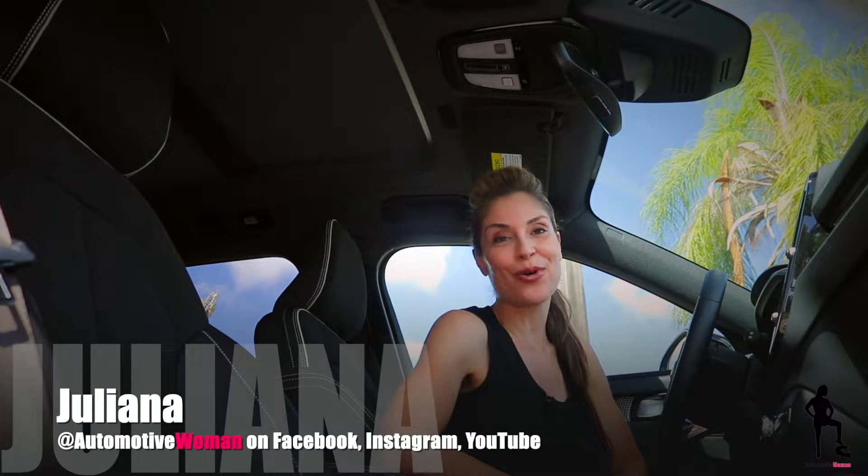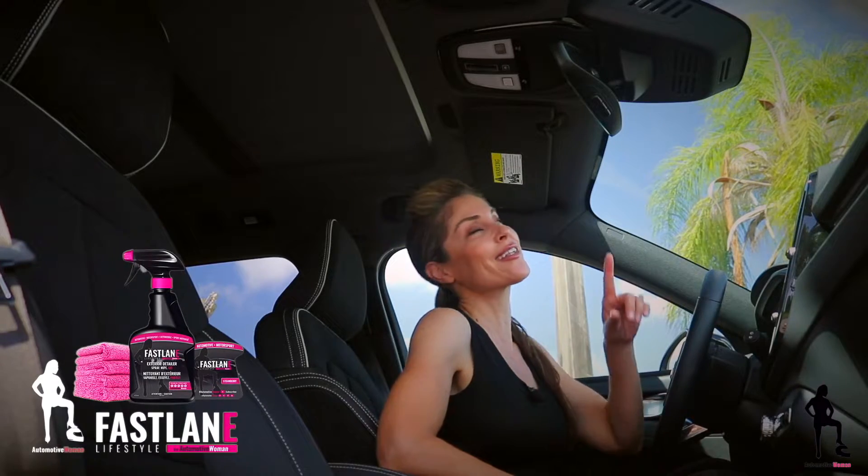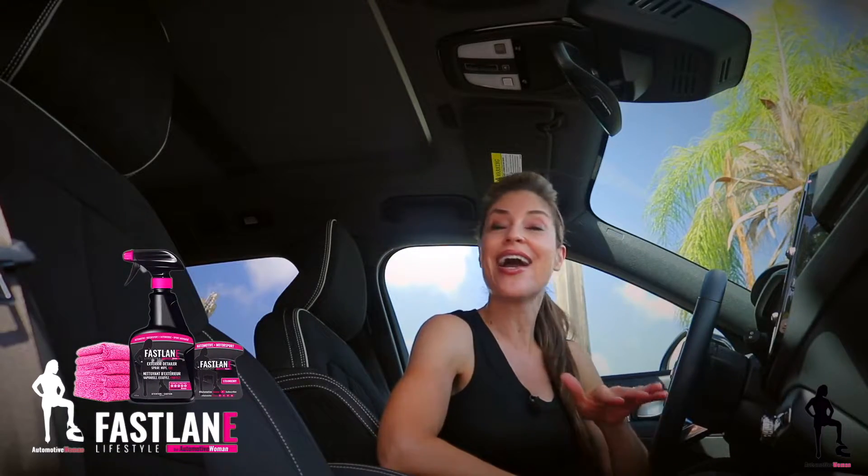Hi guys, I'm Juliana, your automotive woman. Welcome back to How to Tuesday. If you missed a previous episode of How to Tuesday, click the link above. Trust me when I say you don't want to miss it — I save you time, I save you money, I feature some pretty cool car tech, and every once in a while I share driving tips I learned on my family's go-kart track.